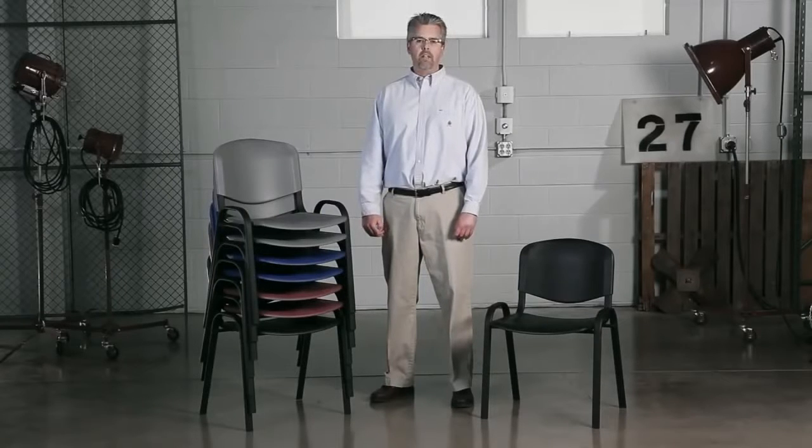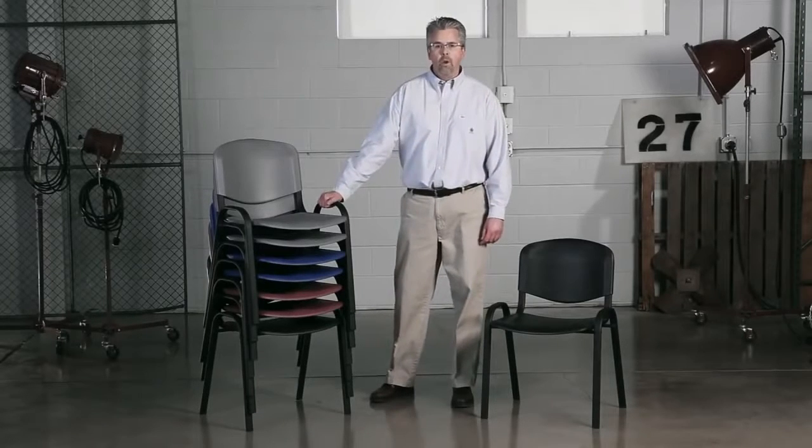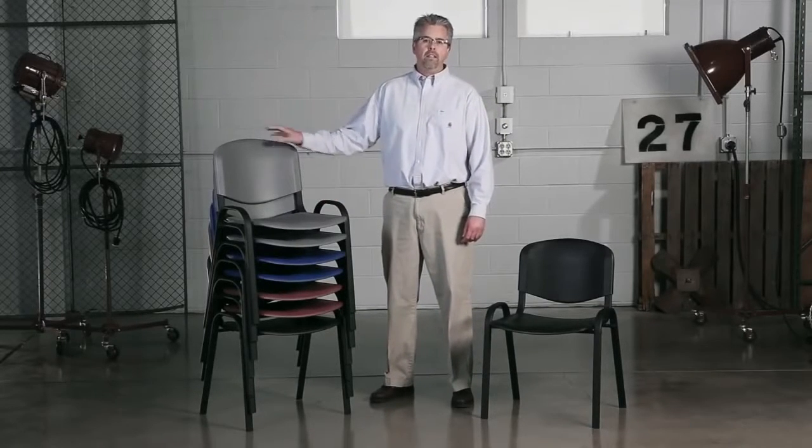Hi, we're back with another me moment. Today we'd like to talk to you about Safeco's contoured stack chairs. The contoured chair has a tubular steel frame with a high-impact polypropylene back and seat.